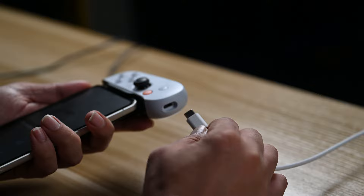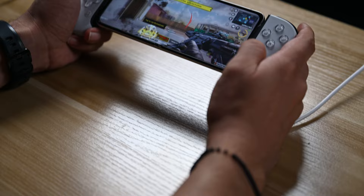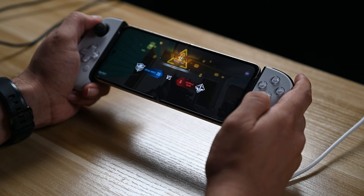The USB-C port serves two purposes. First, it allows passthrough charging of your Android phone using a standard USB-C cable, so you can charge your phone while gaming and never run out of battery during long sessions. Second, the USB-C port also enables quick and convenient charging for the controller itself.